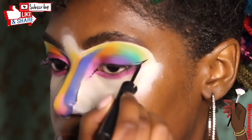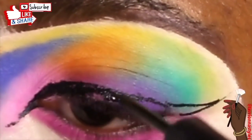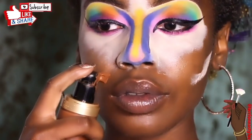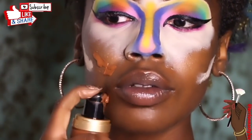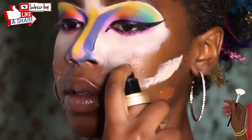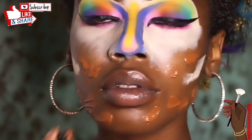I outline my wing liner first and then color it in because it becomes easier for me to follow that way. It doesn't have to be perfect. Now I begin to apply my foundation to my already prepped and primed face — I'm just going to blend it in evenly with my beauty blender.